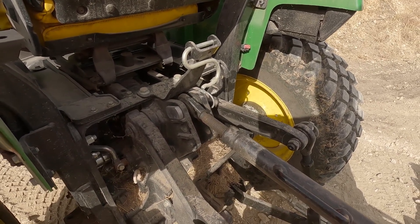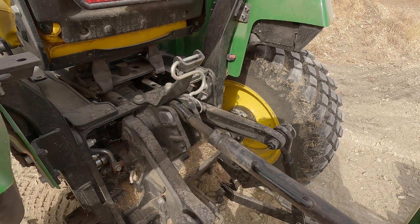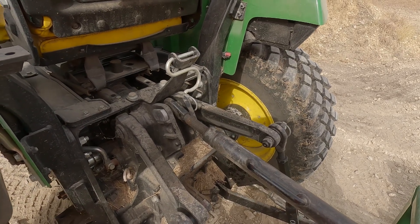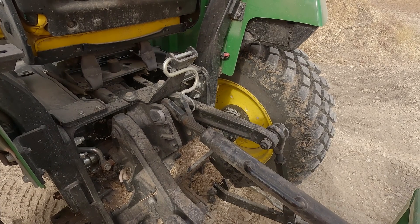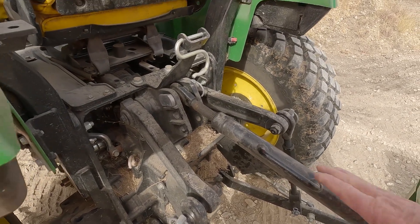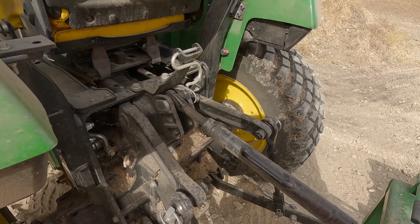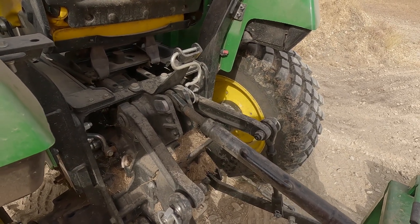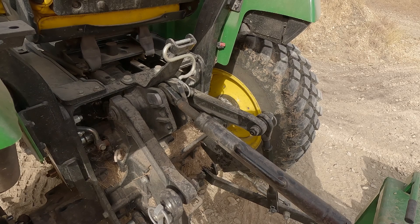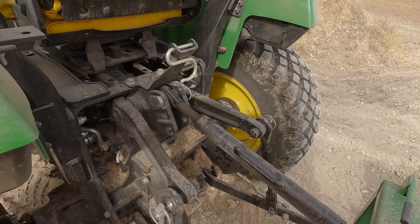We're going to show you what they're for. The bottom hole down here, where our top link would attach, is for lighter implements such as landscape rakes. If you have a light-duty rotary mower or brush hog, you can use that very bottom hole. What that allows is it puts the top link at an angle so that when you lift up your three-point attachment, the rear of the attachment goes higher off the ground, which keeps it from dragging — like a shredder's drag wheel — while you're transporting it.